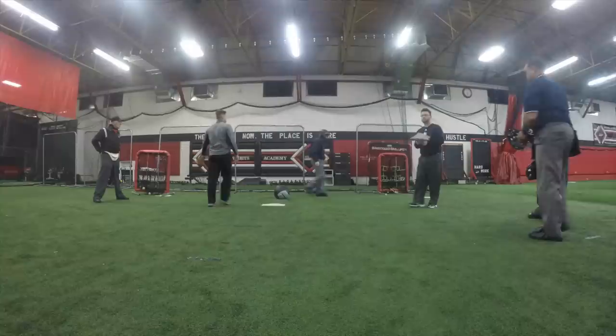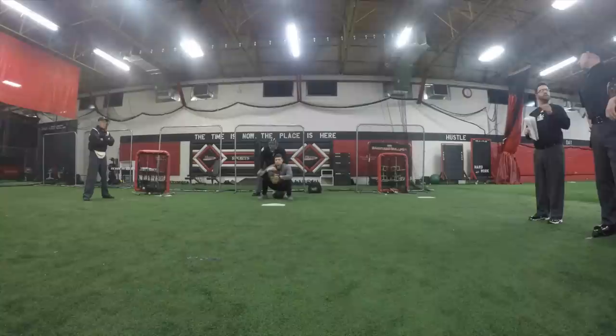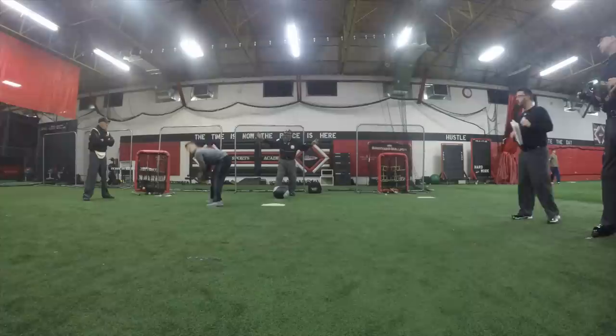One thing I'd like to see out of all of you for these strike threes: let's try to keep our head forward. We've got all kinds of things going on in front of us on a strike three — interference, drop third strike, a whole bunch of stuff. Let's stay forward.